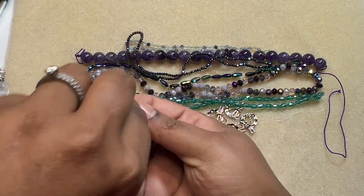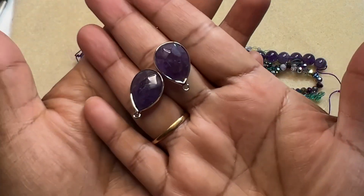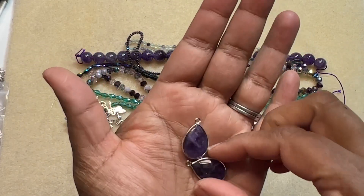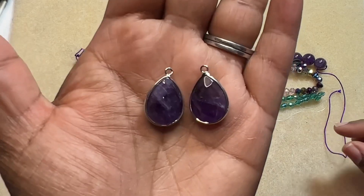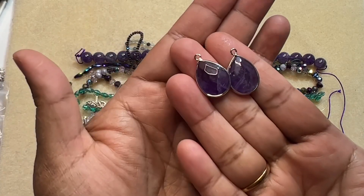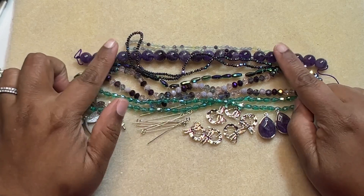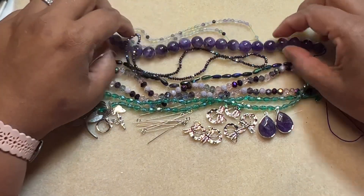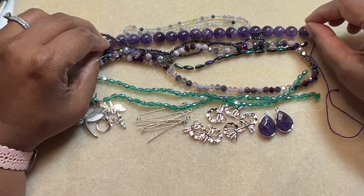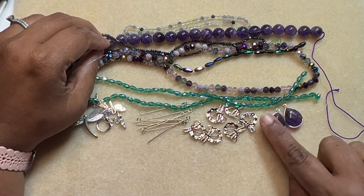We have two-piece, 21 by 13.5 millimeter faceted amethyst and brass teardrop pendants. These are really gorgeous — I love them. We can just make earrings: put an ear wire in and call it a day, that becomes pretty earrings. I will make a stretch bracelet with the amethyst round beads, and then make earrings with these teardrop pendants. I really love the smooth round shape and the size is perfect for me. Awesome.